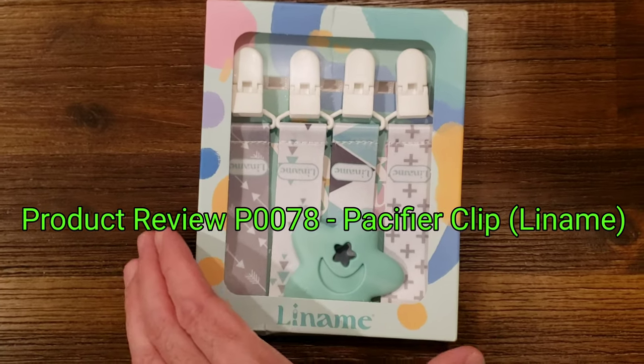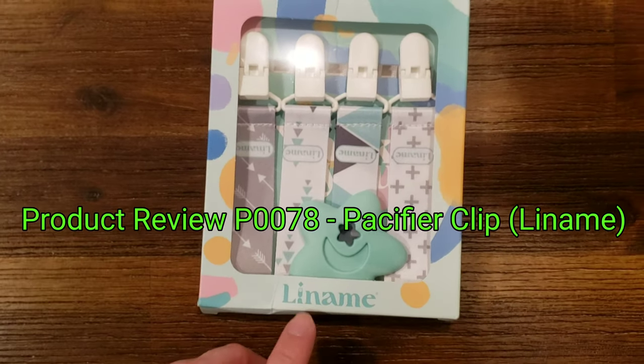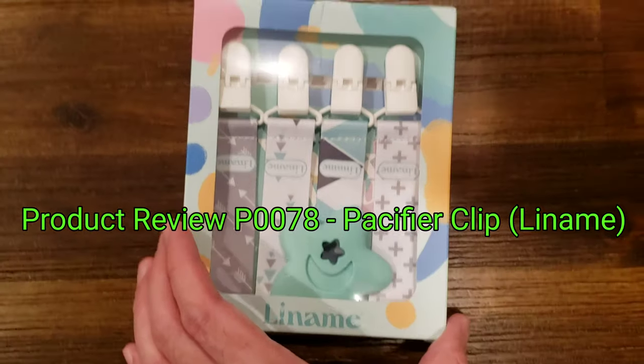Hi all, it's Ben. I'm bringing you another product review. This one is the Lanami.